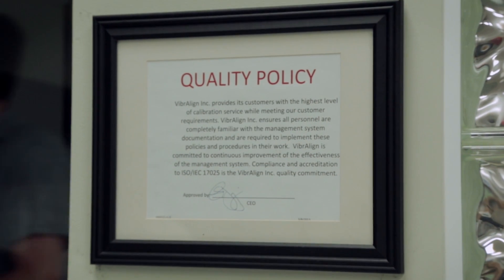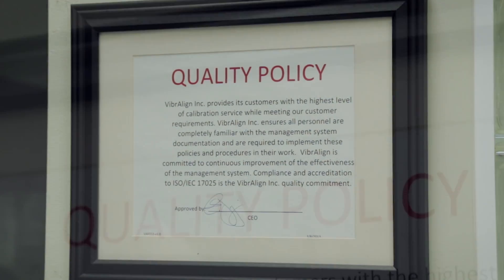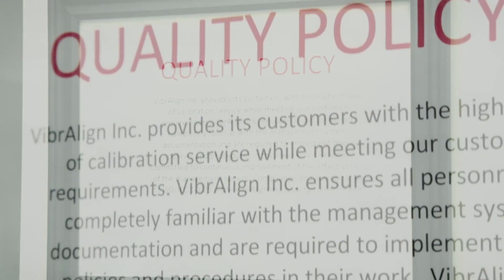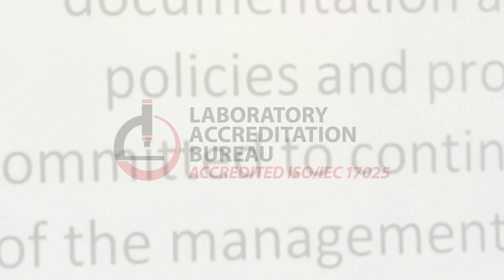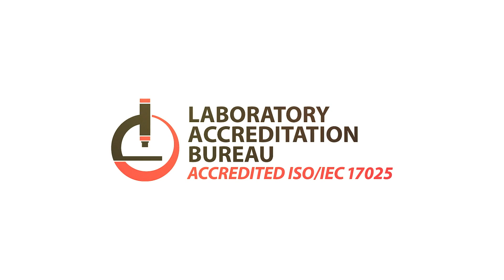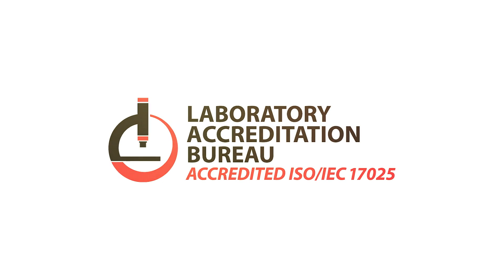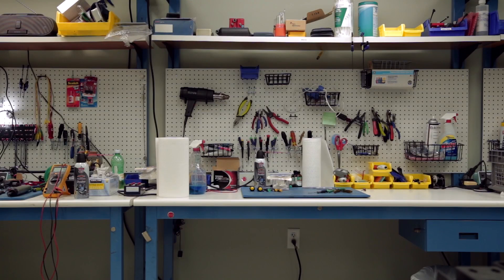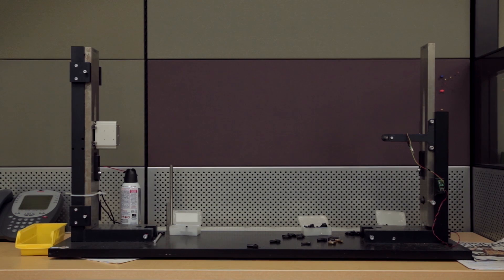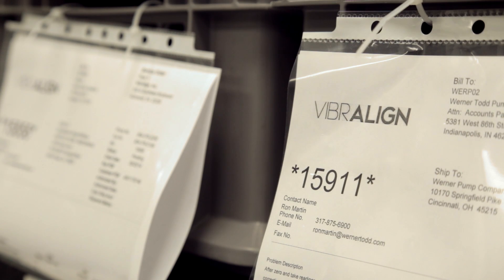This exceptionally high standard is maintained throughout the process of CCC. Every aspect, including environmental temperature, humidity, and power, are precisely controlled to the ISO 17025 standard. This standard guarantees a quality of service unsurpassed by any other alignment company in the world.